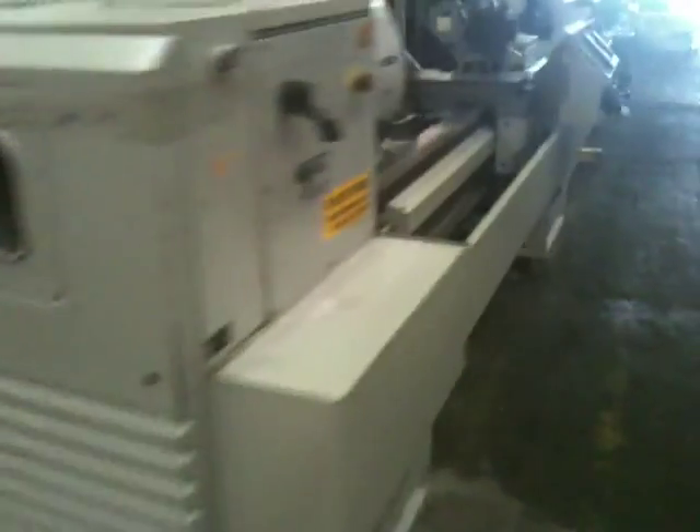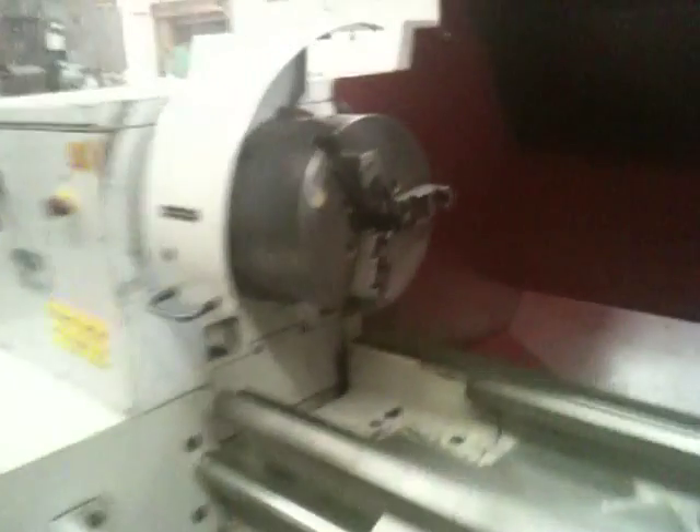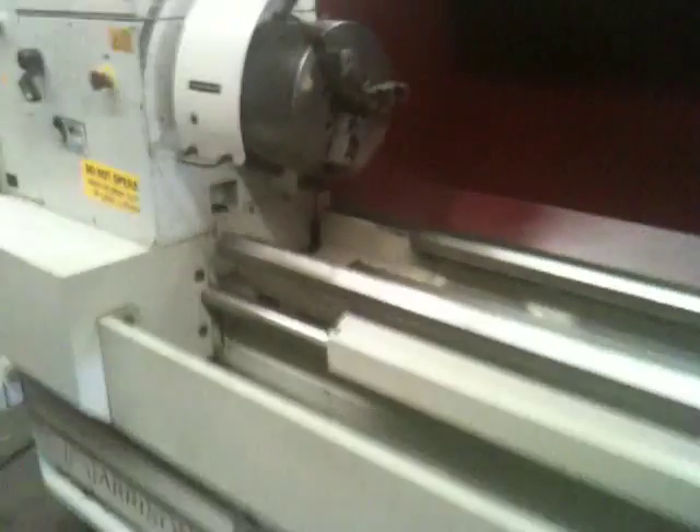That's your spindle hole right there. It's got a big Aloris tool post on it. Nice big Pratt Burnerd chuck. It's a removable gap.